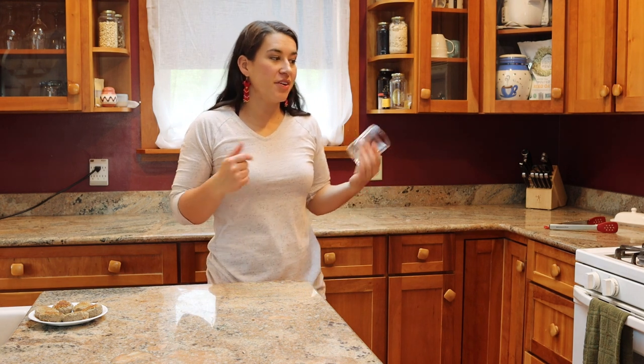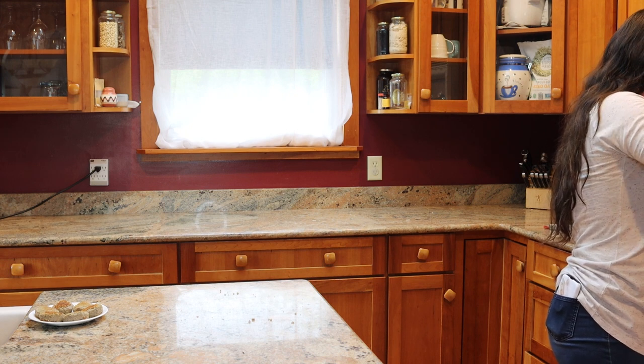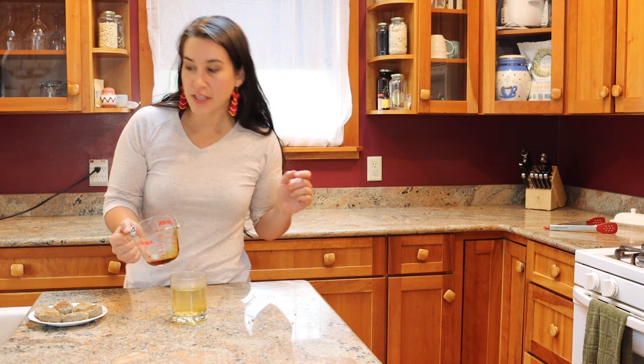Our cedar tea has been brewing for about 30 minutes, so I'm going to grab a ladle and scoop some out. I'm going to put it in this glass just so you guys can see how pretty it is, but normally I would say put it in a mug and drink it like a cozy cup of tea. I have a really beautiful cup of cedar tea right here — and if you want, you can add a little bit of maple syrup, just drizzle a little to your liking into your cup.